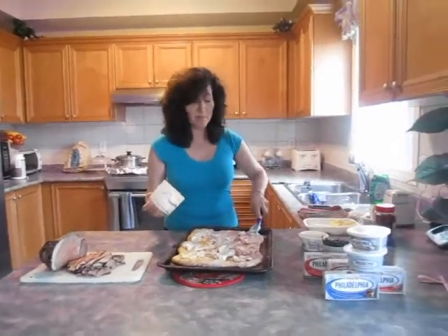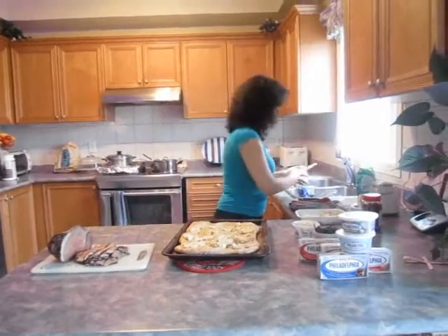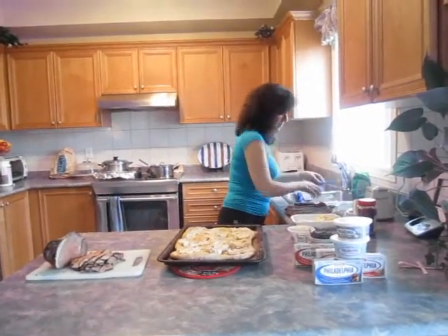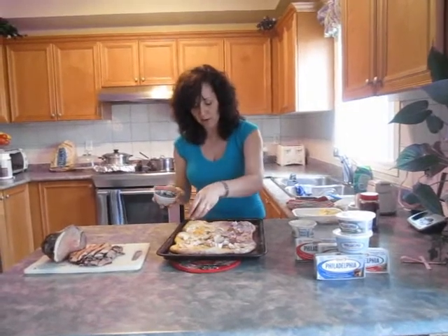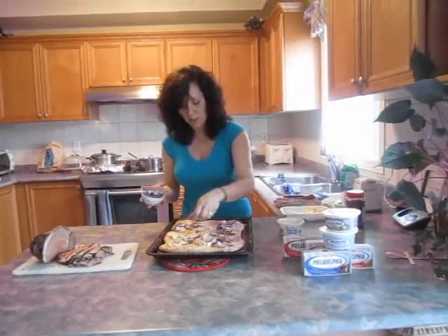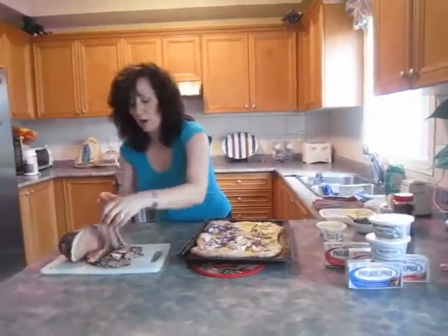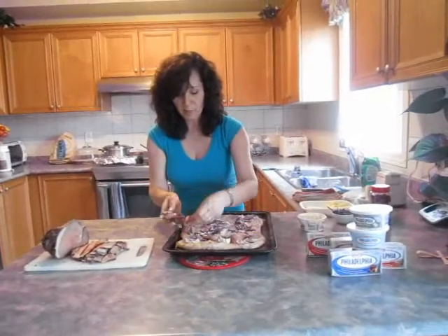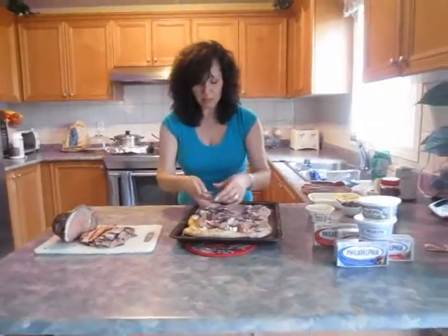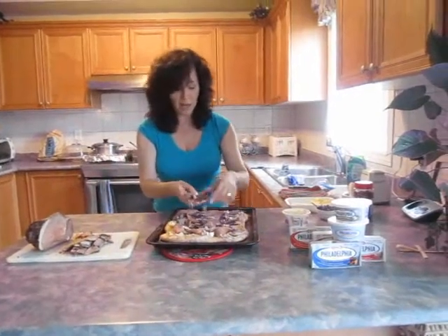And it just makes it that much more satisfying. So that is done. I'm just going to sprinkle some of my chives from the garden — they are just growing so tall, I'm just so thrilled. And now I'm going to put on some of my strips of beef. You can put as much as you like or as little as you like, and you can cut them as big or as small as you like, but I like them in strips.